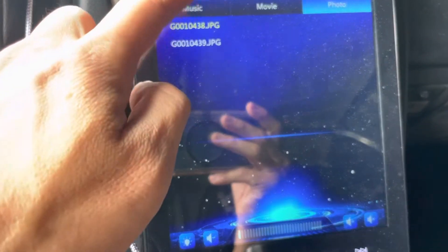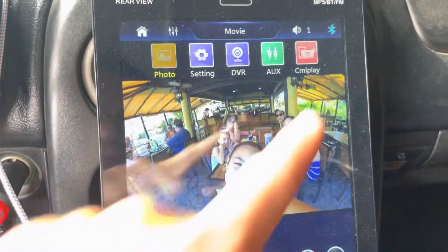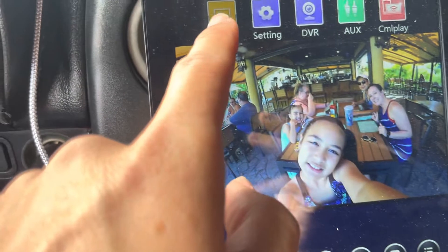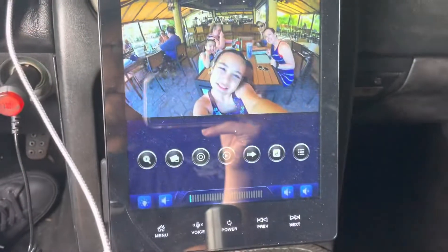Go to Photo and click on that. Now it gives you this option — it gives you CML play, auxiliary, DVR, settings, and photo. Earlier it didn't give us these options without putting a memory card in.